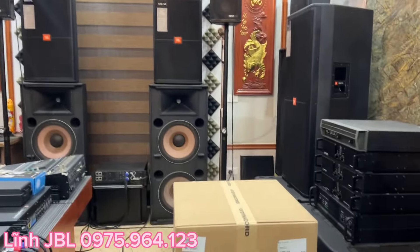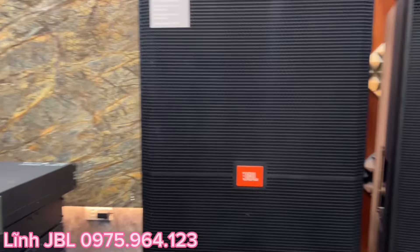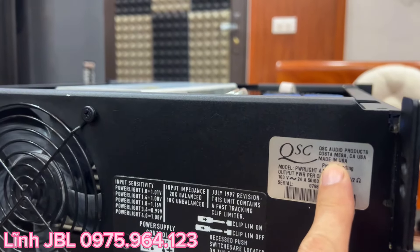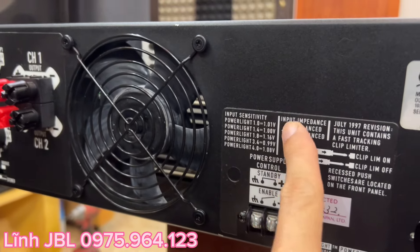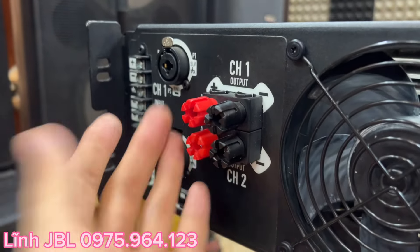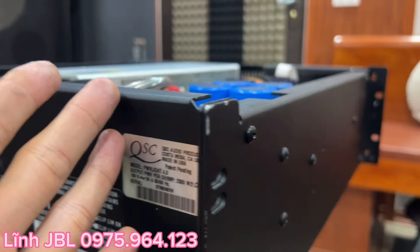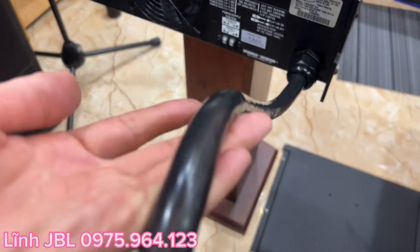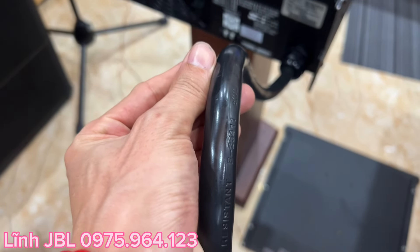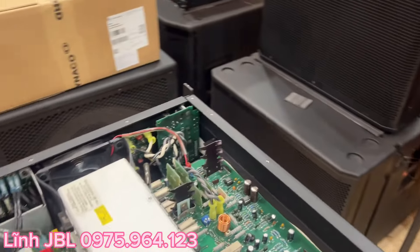Chơi thoải mái và chất âm thì ở tầm tiền 20 triệu khó lòng một chiếc đẩy nào vượt qua được chiếc QSC 4.0 này. Make in USA quá nhé - từ nét chữ, từ nước sơn còn cực kỳ mới đẹp, từ những tấu loa chưa hề một vết xước, xuất sắc luôn. Sơn hàng xịn từ con ốc luôn, sợi dây to hơn cả ngón cái của em.